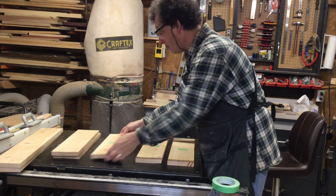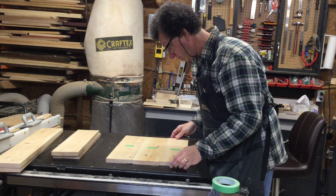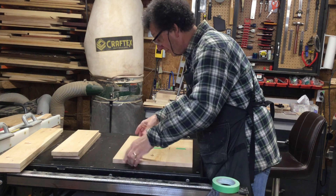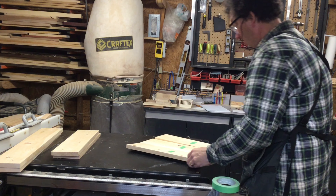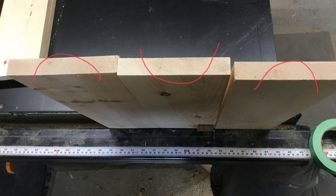Now I group the pieces into sets of three, which I'll glue up to panels. I have to look at the pattern of the grain — does it look nice when they go together, or are there parts that I want to hide? I also have to check the orientation of the grain on the piece itself. You can see from the end grain the orientation I've marked in red. The wood will bend in the direction of that arc, so I have to alternate these pieces to make sure that my panel doesn't bend over time.